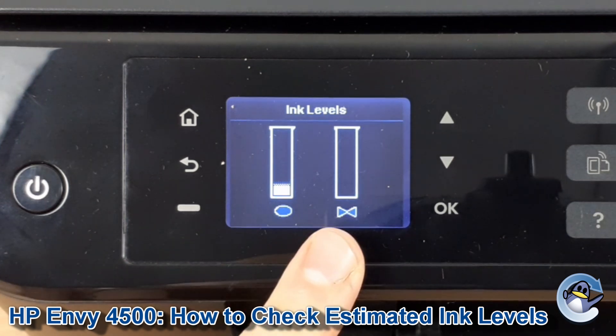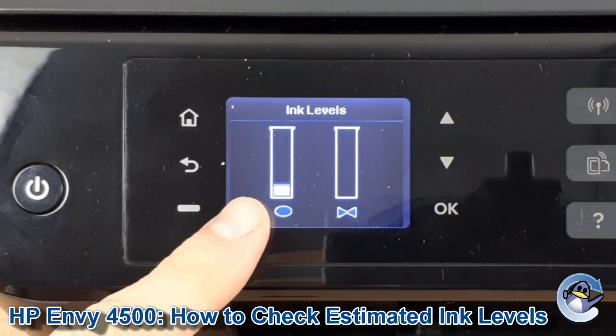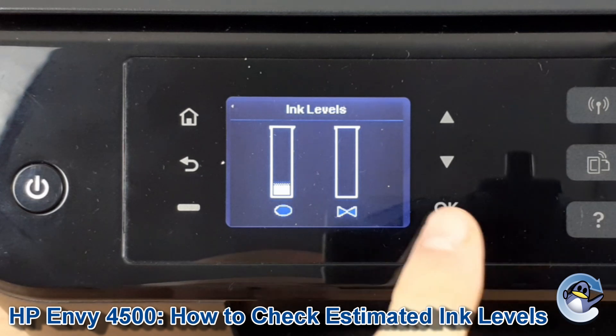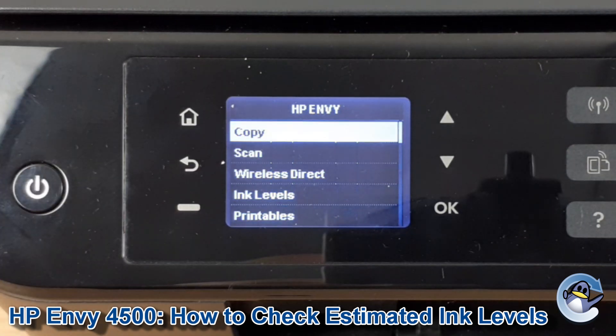My black is pretty much out of ink because I'm using remanufactured cartridges, and the colour is looking pretty low as well. If you're checking the ink levels due to a print quality issue, be sure to check out our separate videos on cleaning cycles and test pages for this printer.